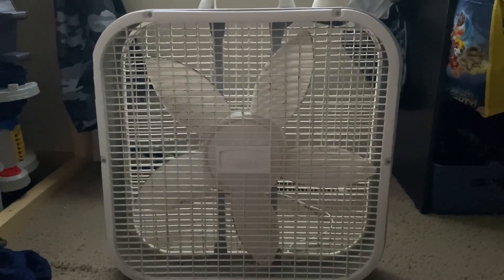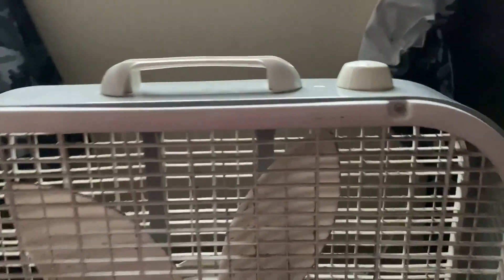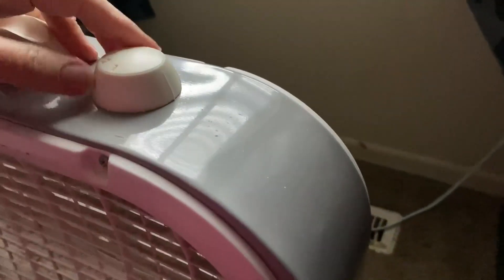This is the Lasko 20-inch box fan — let me show you how it works. It is the white color. This is the knob at the top; it has three settings. This is going to be high. It is a little loud.